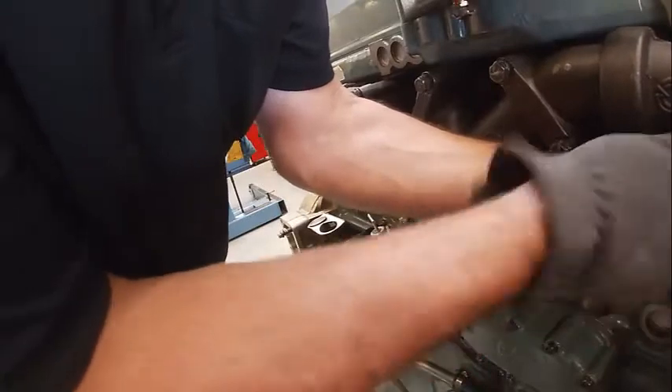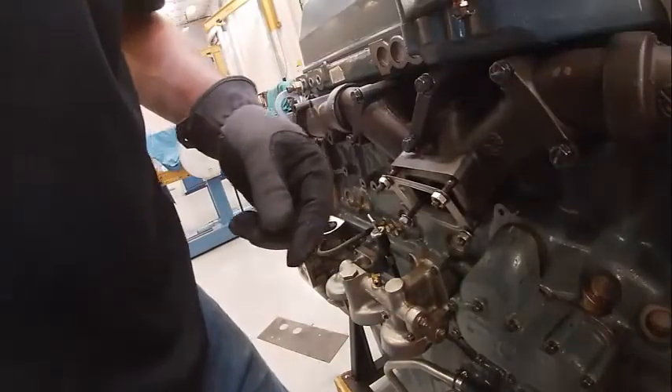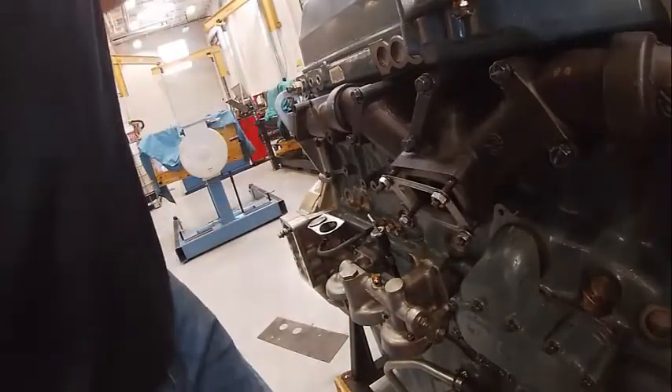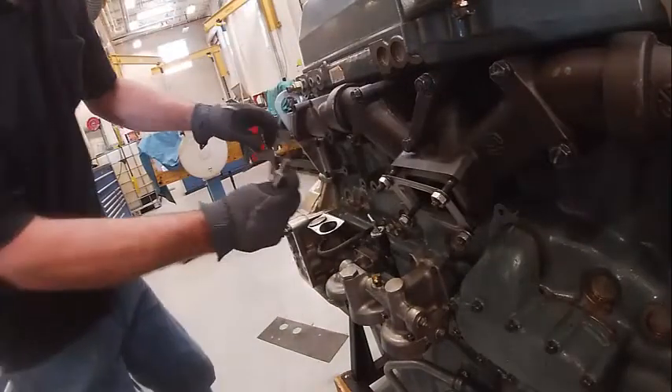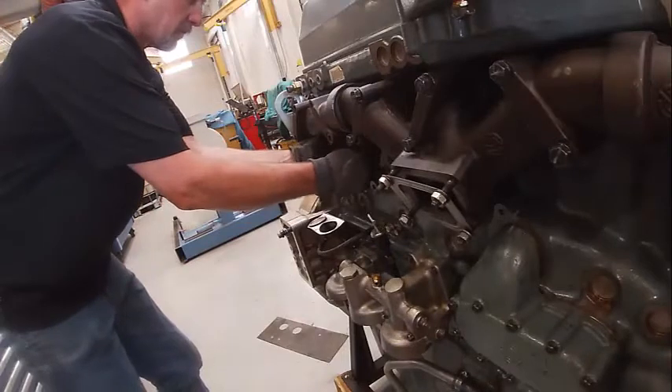We'll finish putting these on. You can glue them on if you want, but this is just as easy to fish them in there. We've got to put this one in — we need to make sure it's facing correctly, because if it's wrong we'll have to redo it, so we'll make sure it lines up.